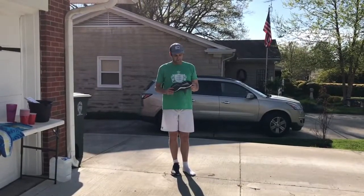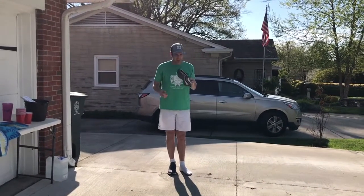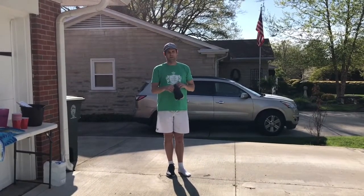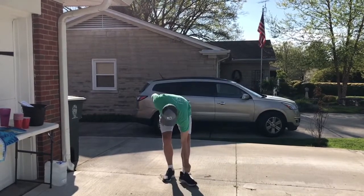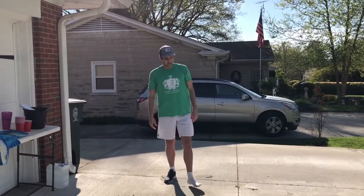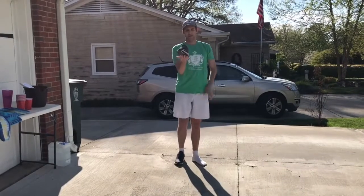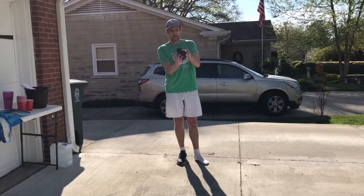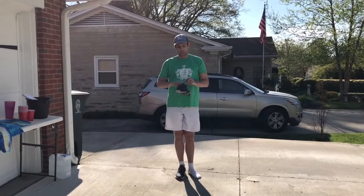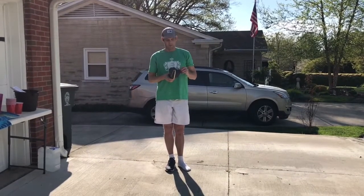For this activity, it's called If the Shoe Fits. Basically, all you need is a shoe. I'm doing this outside — you could do it inside, but you have to be really careful that your shoe doesn't fly off and break anything. The goal is to have just your foot barely in it and flip your shoe to see what happens. The three different things that can happen: it lands on the side — worth one point; it lands like this — two points; if you can somehow get it to land upright — that's worth three points. You have one minute to flip your shoe and score as many points as you can.